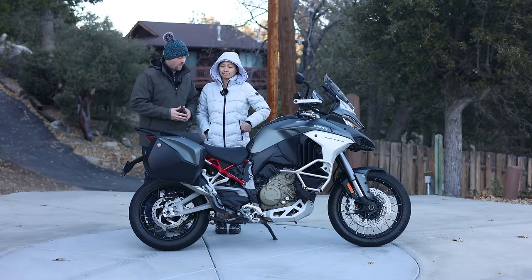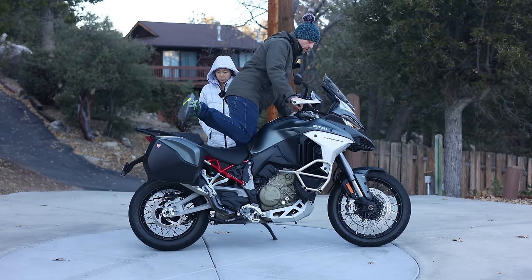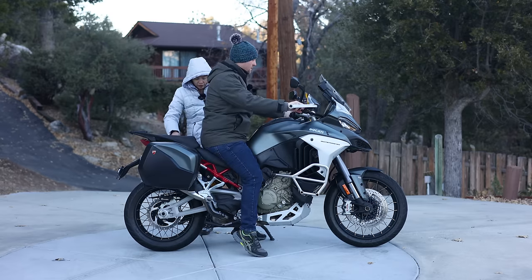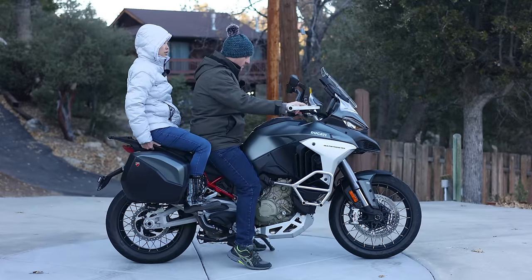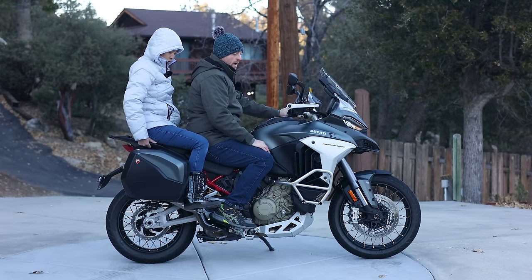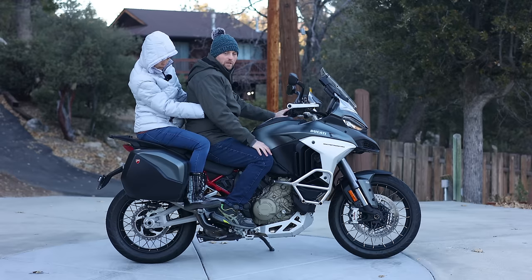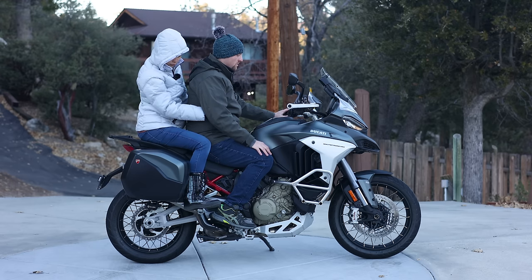A huge thanks to my wife Maggie for braving the extremely cold weather, even while sick, to help show the riding position. Jumping on with Maggie as a passenger — she noted it's really comfortable. She has handholds, a comfortable seat, and enough room. With arms around my waist, there's plenty of room between us. This would be a really good bike for two-up riding, especially if you add a back rest or a top box for the passenger. The passenger heated seat switch allows the passenger to control it independently.